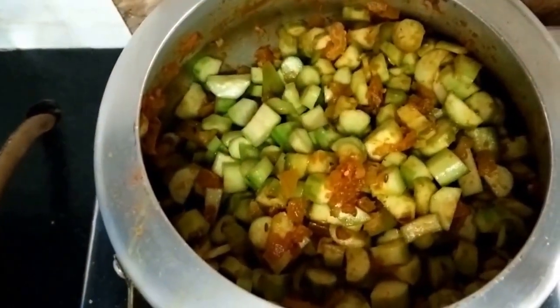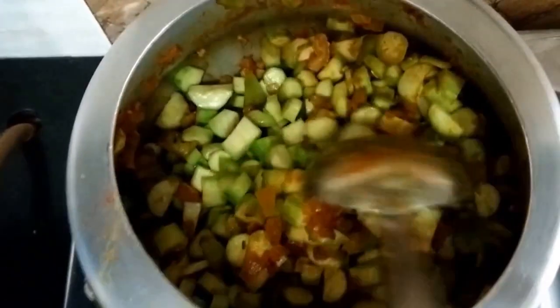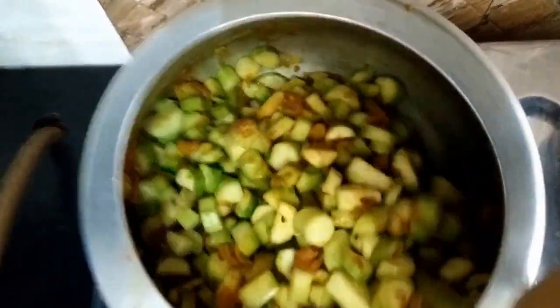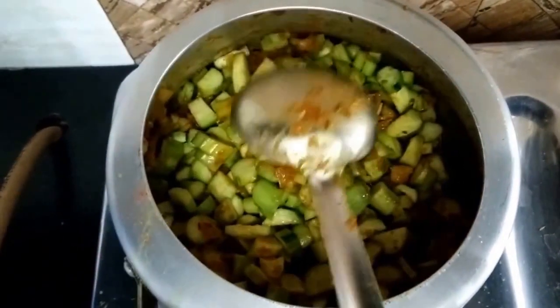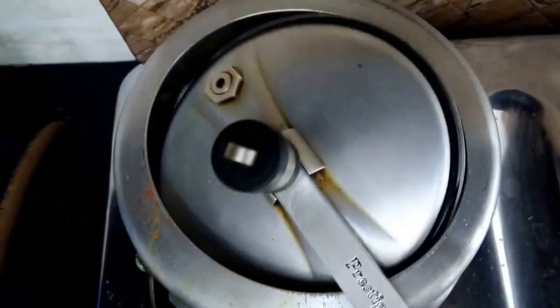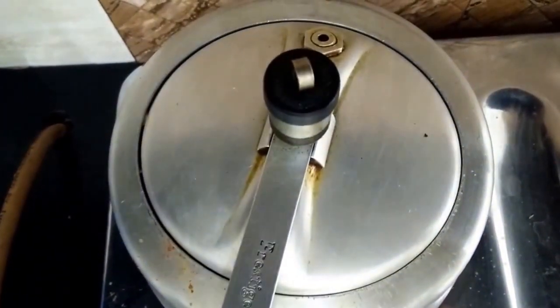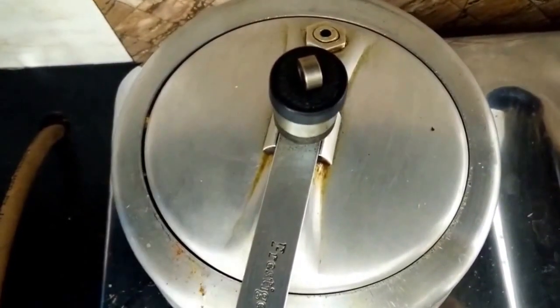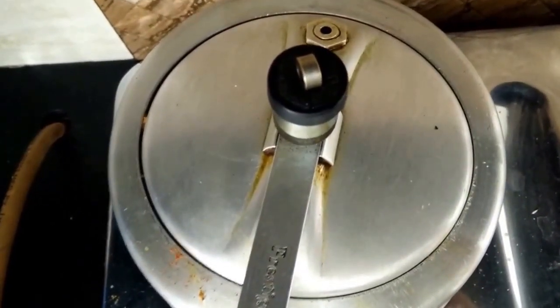To the tori we have added a little water, because tori itself has got lots of moisture in it which will come out when we steam the vegetable. Now steam it for at least 5–10 minutes.